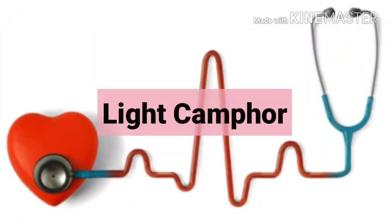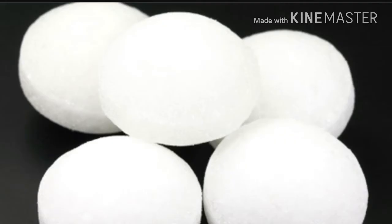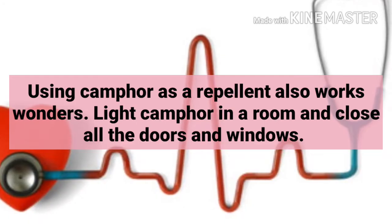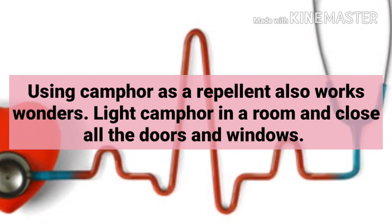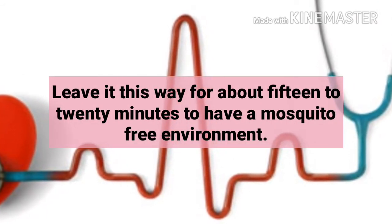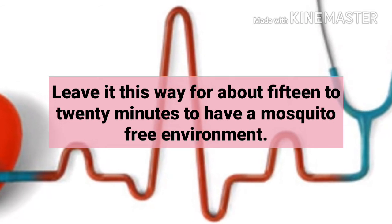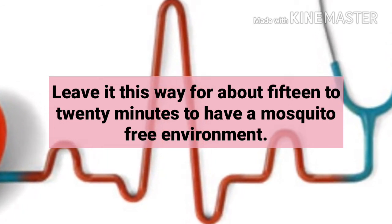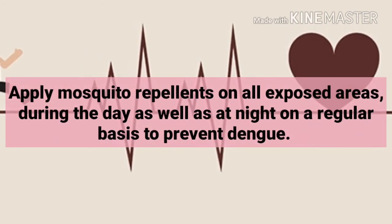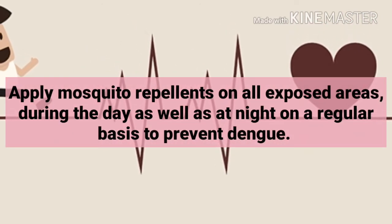Fourth, light camphor. Using camphor as a repellent also works wonders. Light camphor in a room and close all the doors and windows. Leave it this way for about 15 to 20 minutes to have a mosquito-free environment.